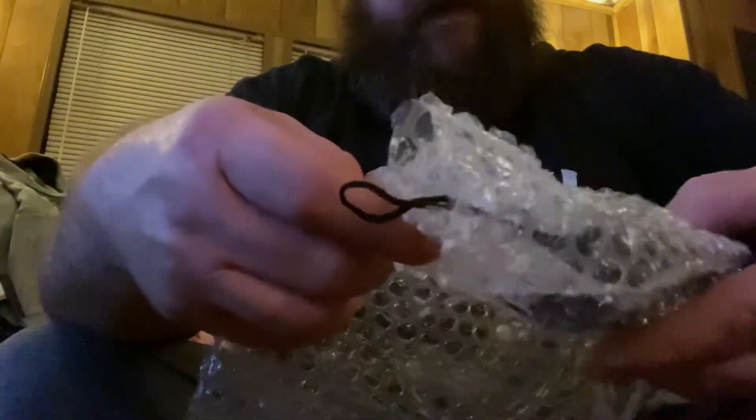I actually didn't get off work till late last night. This pipe came yesterday, and I got in so late I didn't even want to do this video last night, so I waited till today.